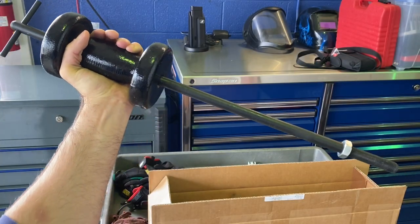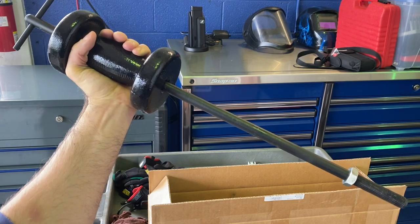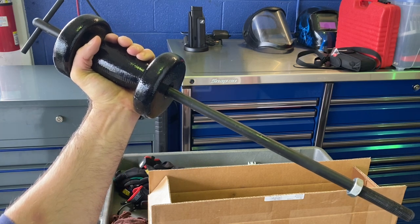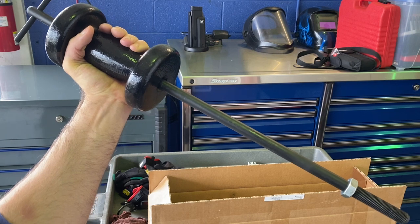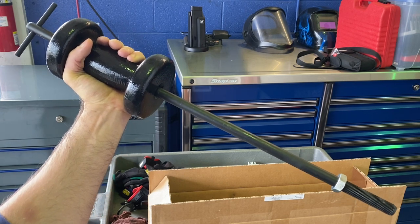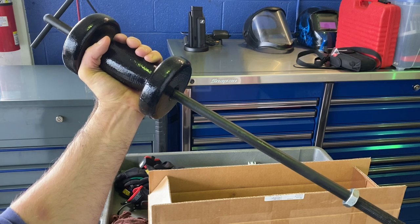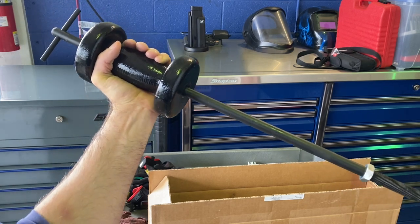First up, this is an OTC made in USA 10-pound slide hammer. These are still made in the USA, even the new ones. I actually got this off eBay for 40 bucks — it was brand new but came from what I think was a factory overstock situation that ended up on eBay. So I got a killer deal on it. It has OTC's lifetime warranty.